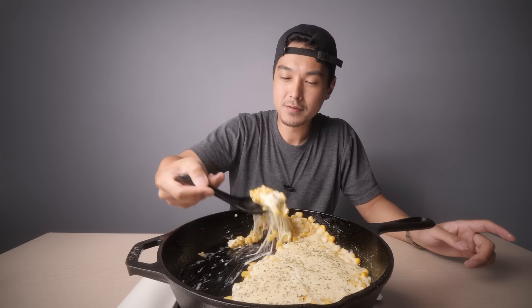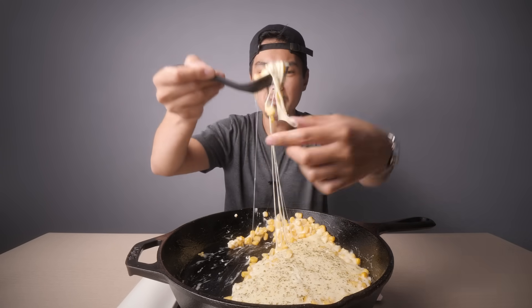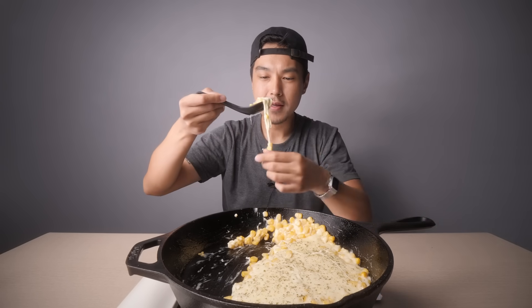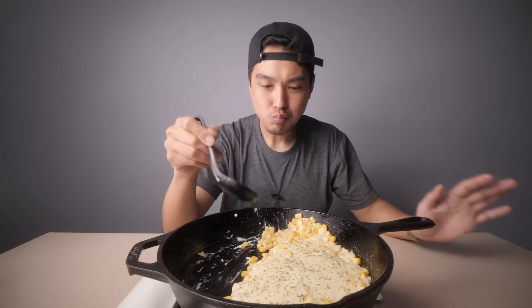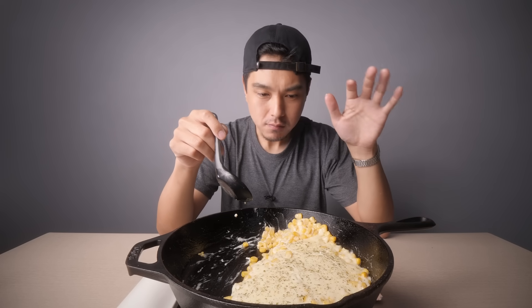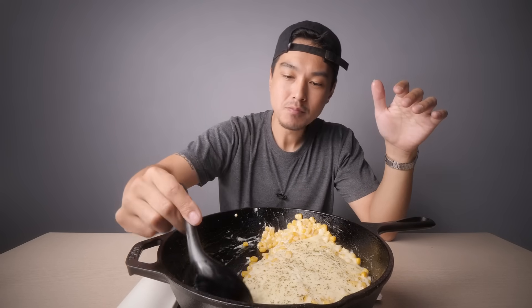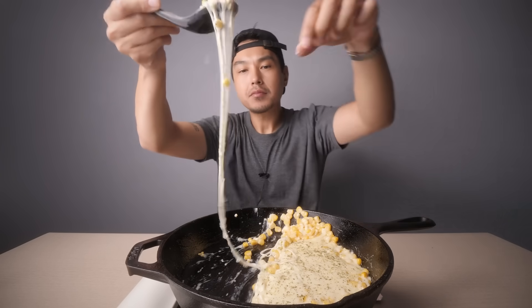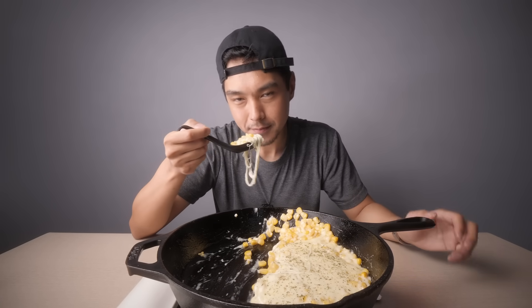I actually don't mind that extra bit of sugar in there. It's not making it sweet exactly — sweet corn isn't really sugary sweet, but it just has that nice little subtle hint of sweetness in it. And the cheese, which is very salty, kind of counterbalancing that. You probably usually wouldn't see it with this much cheese at a restaurant, but I had to do it.